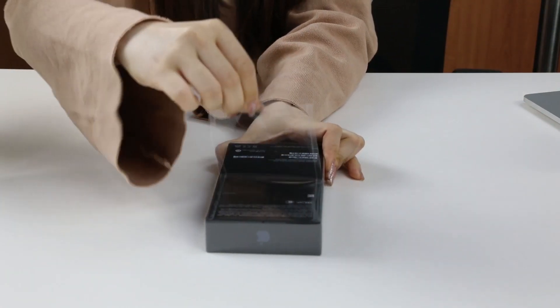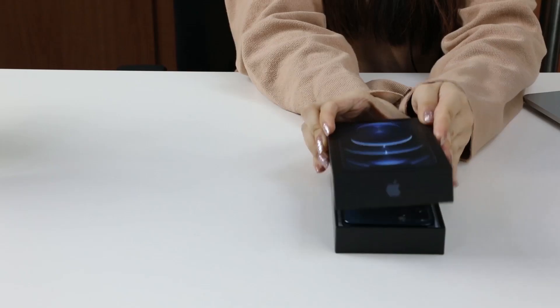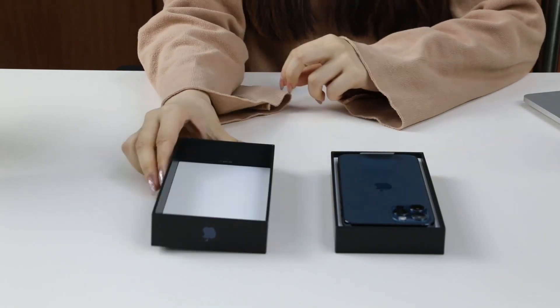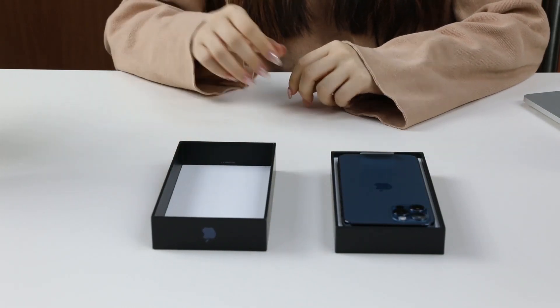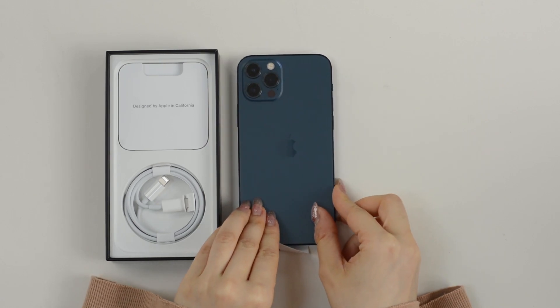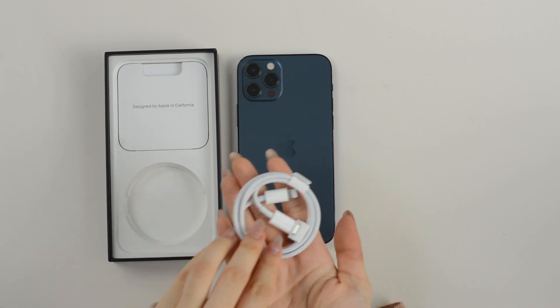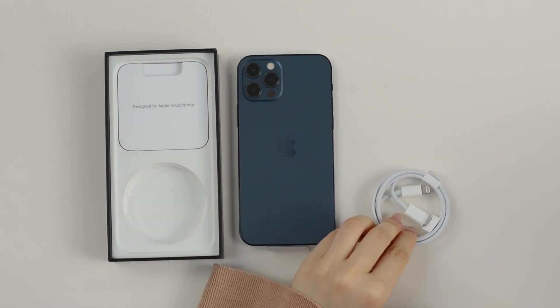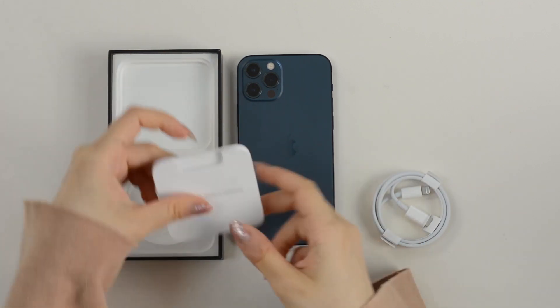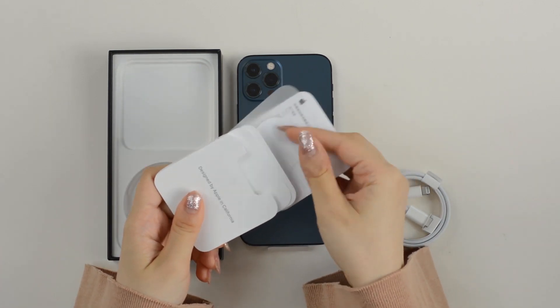Let's peel off the protective film of the phone box. This is the classical design of iPhone packaging. Opening the box, we see the beautiful Pacific blue. Behind it is a USB-C to Lightning cable, an instruction paper, and a SIM card ejector.